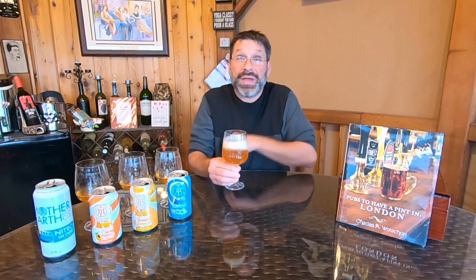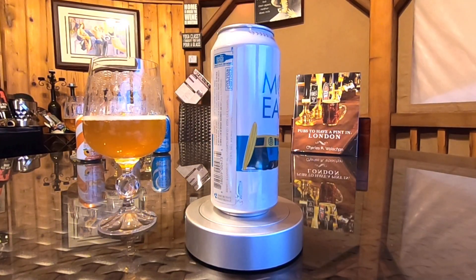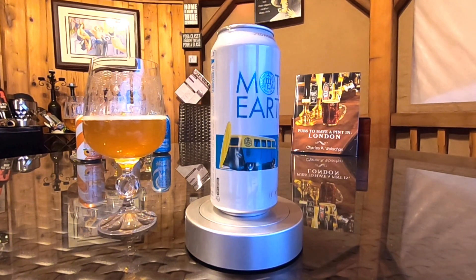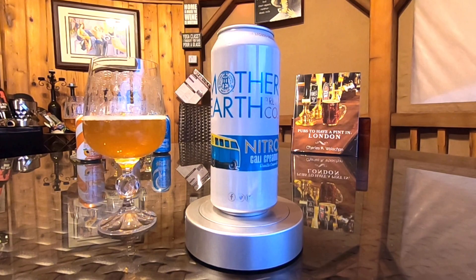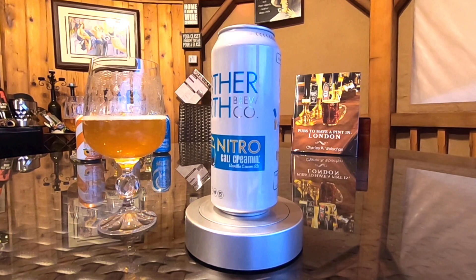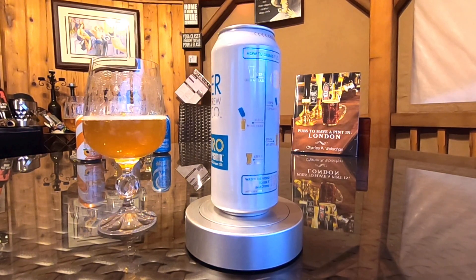Let's give this one a swirl and give it a nose. Nose number one — similar to the original, first and foremost vanilla. We're also getting those cereal grains coming through, those doughy notes. One more quick nose — slight creaminess as well.